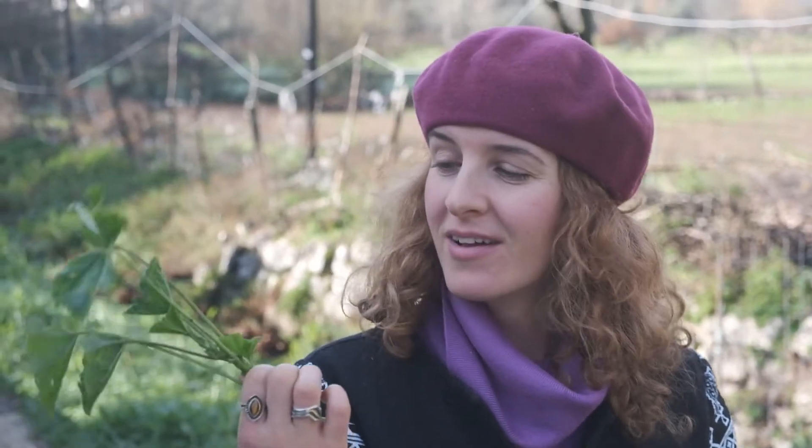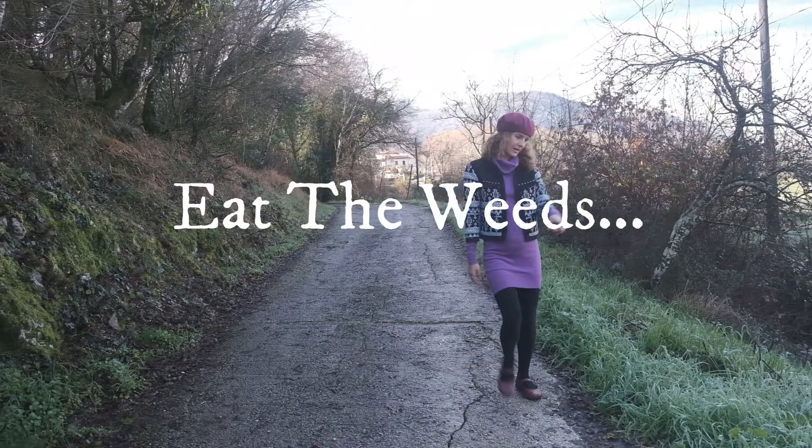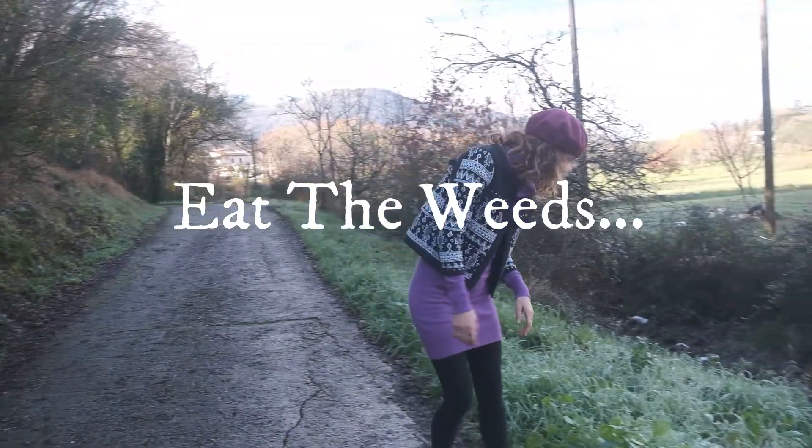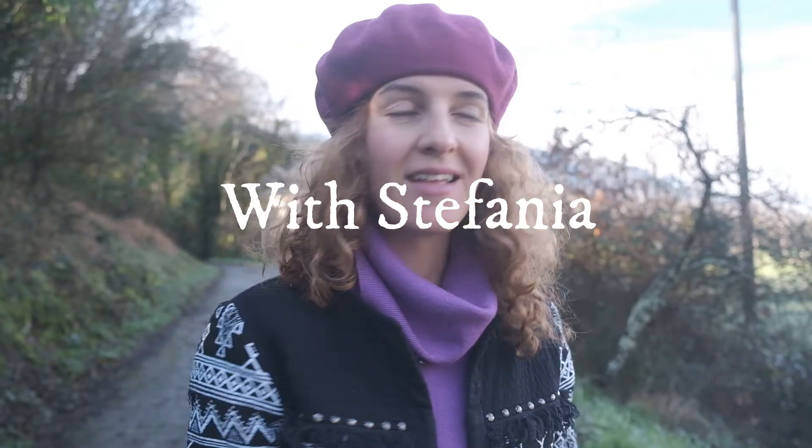Hello guys! Wild greens you can put in your green smoothie that are delicious, nutritious, and most of all free. I'm going to show you exactly how to find an excellent wild green that you can use in all of your dishes, cooked and raw.